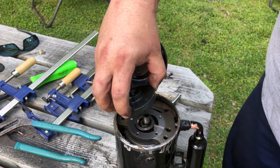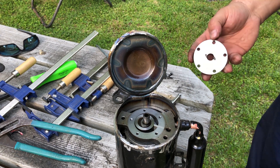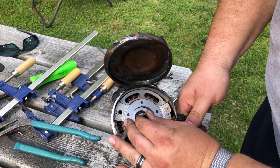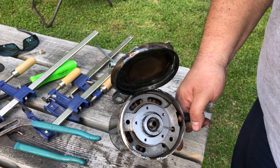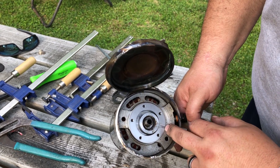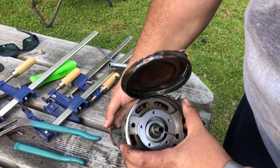There we go - holy smokes! Would you look at that! So yes, this is indeed a rotary compressor. Look at this guys - that is a rotary compressor. So if we spin this around, see how this eccentric moves? And this here - I'm going to call it a thrust seal. On a rotary Wankel they would call this an apex seal. It does the same job as an apex seal.